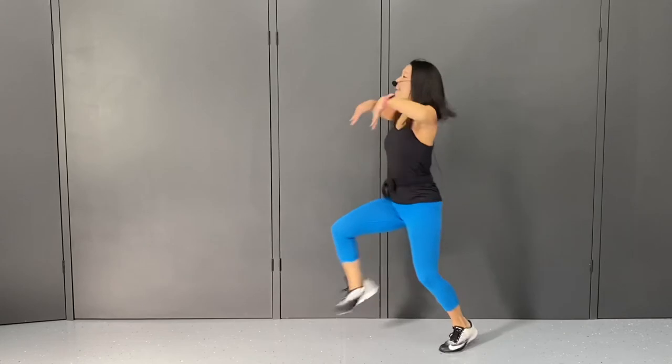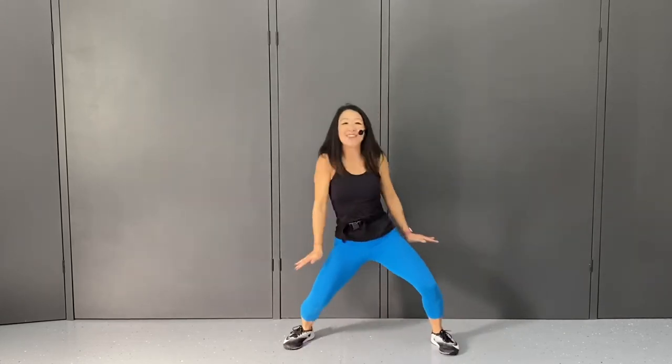And get low. And get low. And go. Four, three, two, one.